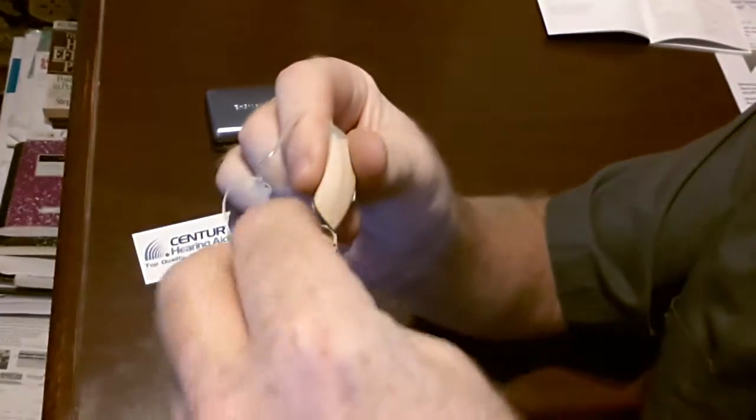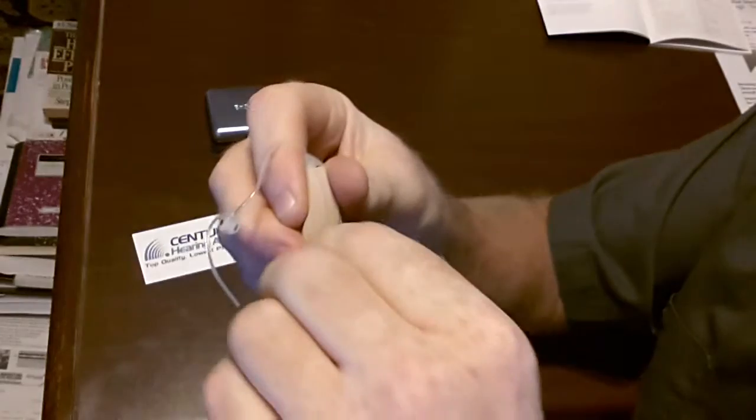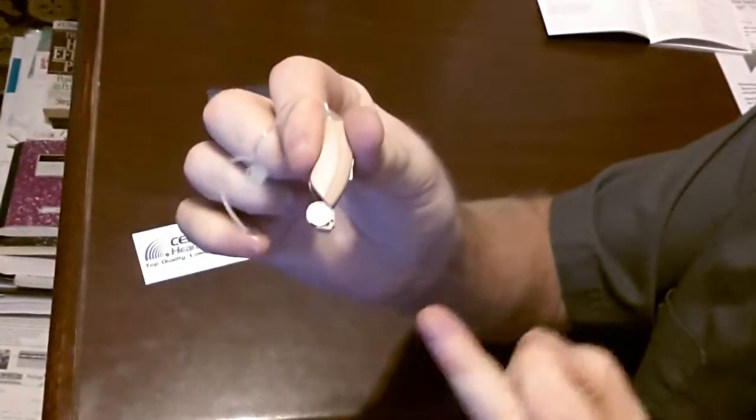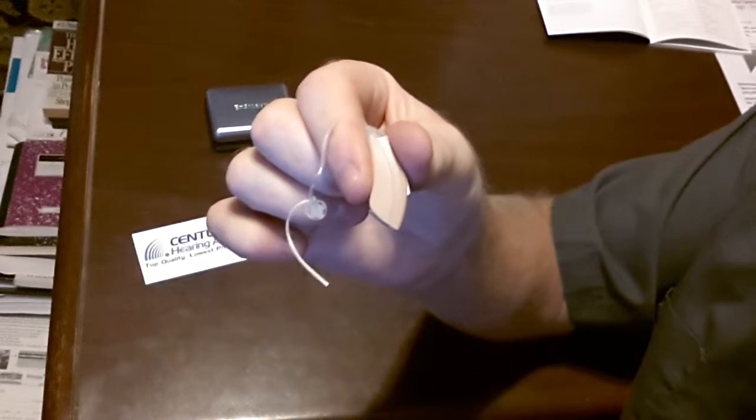Grab your new battery, lay it in with the tab up, pull the tab off and close the door and you're ready to wear your hearing aid.